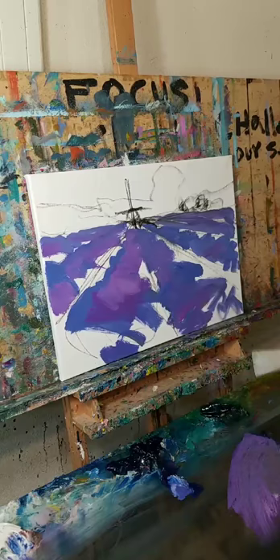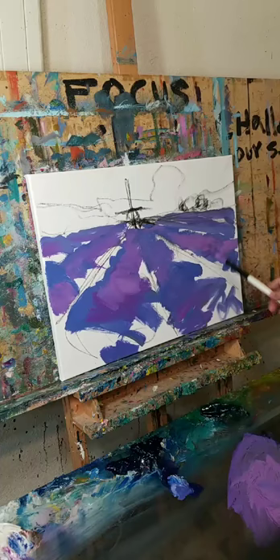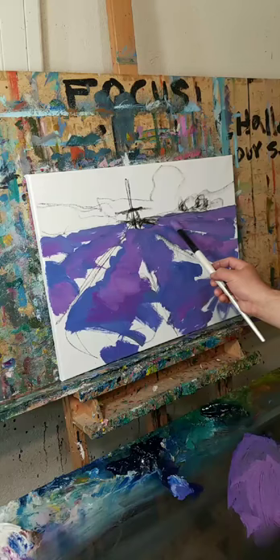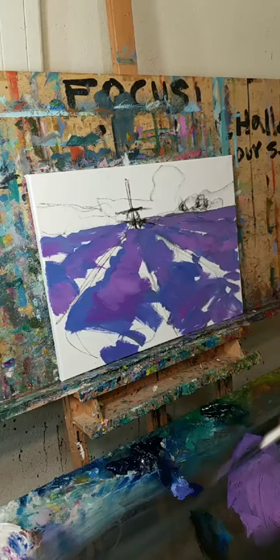I like to paint quickly because it gives me an impression. I take that from the impressionists - they painted very quickly especially when creating what we call sketches. The post-impressionists painted even quicker, and the Fauves even quicker still. There was a sort of immediacy when they created their work, and I love that - it's my cup of tea.